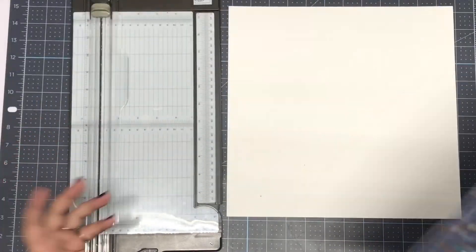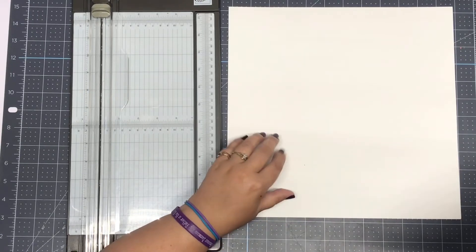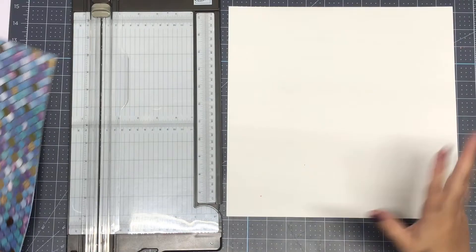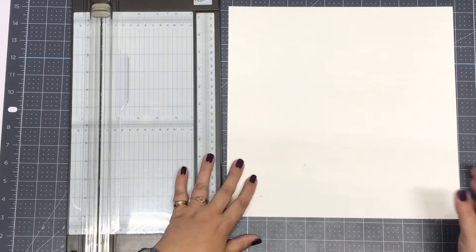So the first thing we're going to do today is make a card, and what I'm going to show you is I'm using a piece of white cardstock from Stampin' Up. Now you can use any cardstock you want, any brand you want — just letting you know what I'm using.